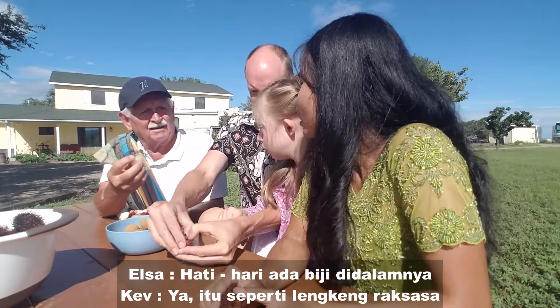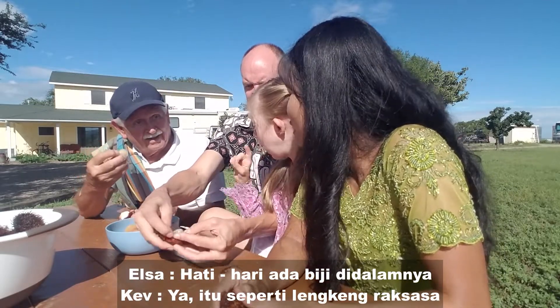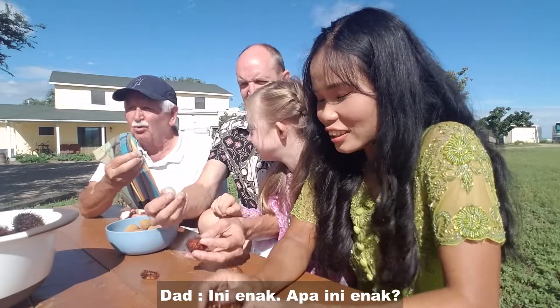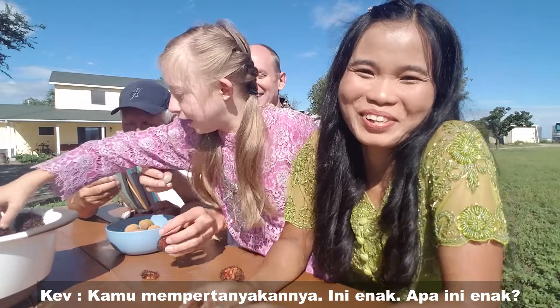You eat the whole thing, but be careful of the seeds. It's like a giant lankeng. I like this — this is good! He questions it, but it is good.